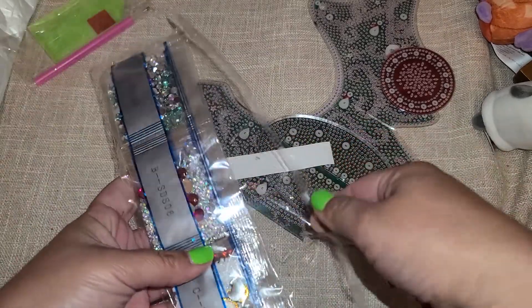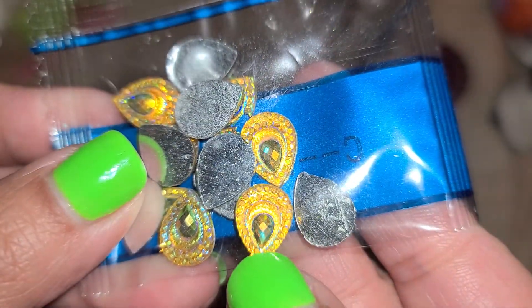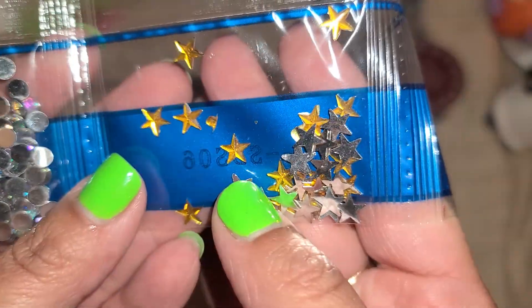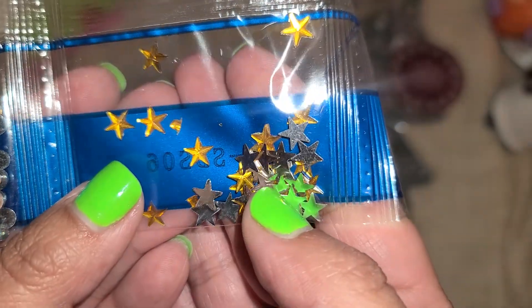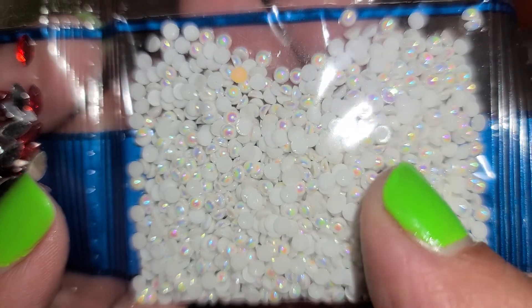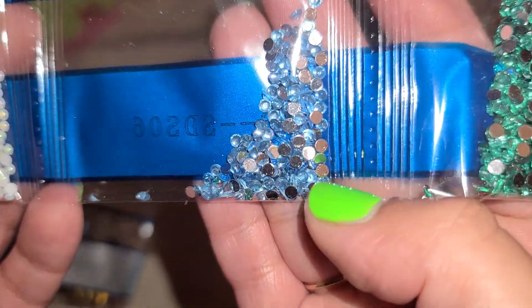Ever since I found out that you can get rhinestones instead of the classic diamond dots, I have been all about the rhinestones. Look at those — those look like a peacock feather, those are beautiful! We have those, we have some large fuchsia color ones, then we have some clear ones. Oh, look at those stars — those are beautiful! And then we have these little diamonds, some red ones, and look at these little white ones with little iridescence on them — those are gorgeous. We have some blue ones too.